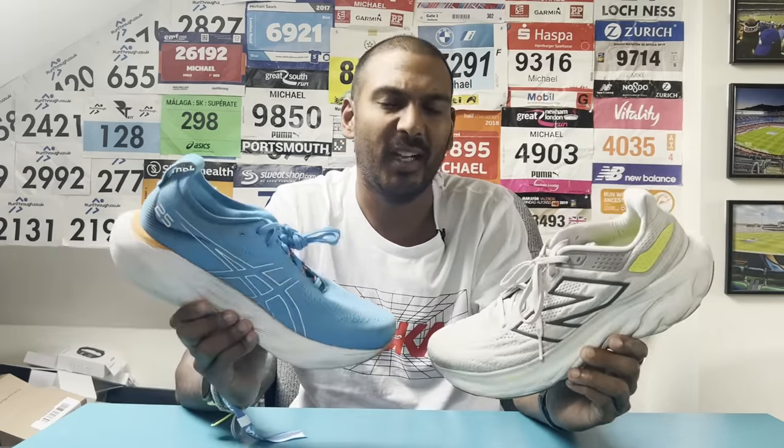So there you have it — our multi-tester take on how the New Balance Fresh Foam X 1080 V13 compares to the Asics Gel Nimbus 25. If you want to see any other comparison shoe videos with either of these shoes, let us know in the comments. As always, like and subscribe, hit that little bell to find out about the latest videos, and we'll see you for the next Run Testers video.